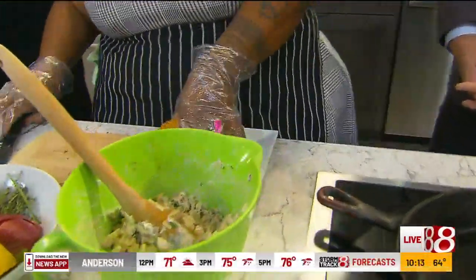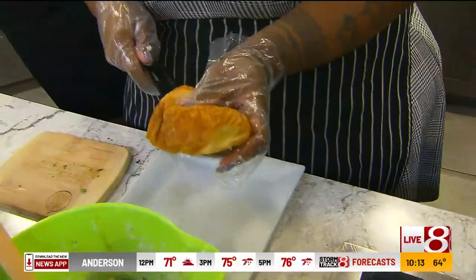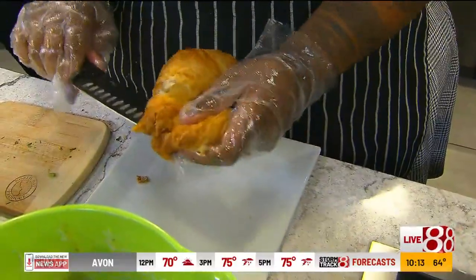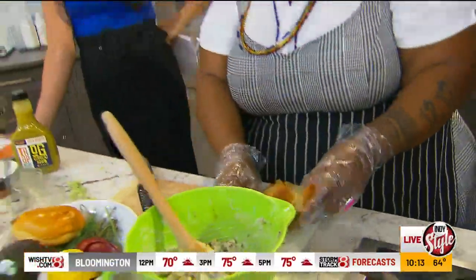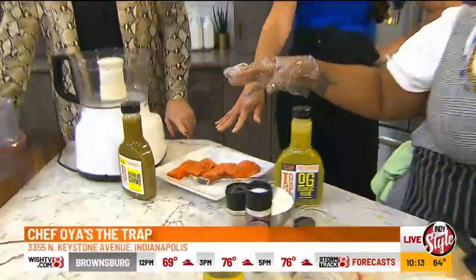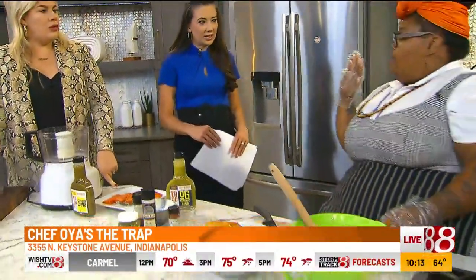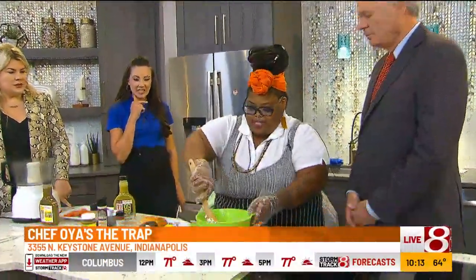We have to slice open our croissant — this is really the wrong knife, but it'll work. And then we're not done. We have a fresh salmon burger coming up in the next segment. We're going to season the salmon, throw it in the food processor, put it into patties, and throw it in a brioche bun with a sauce I'm going to make. That sounds delicious.